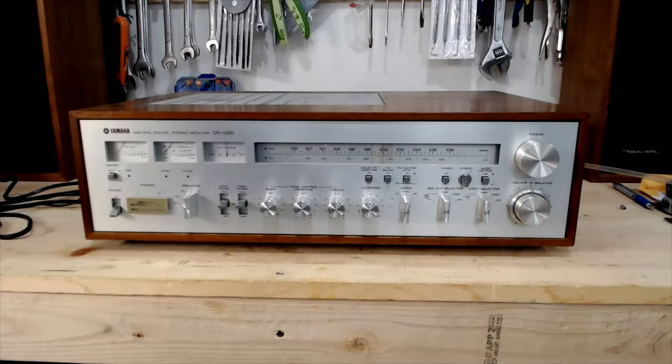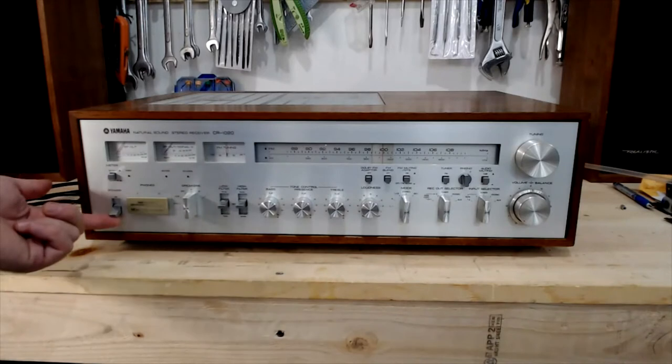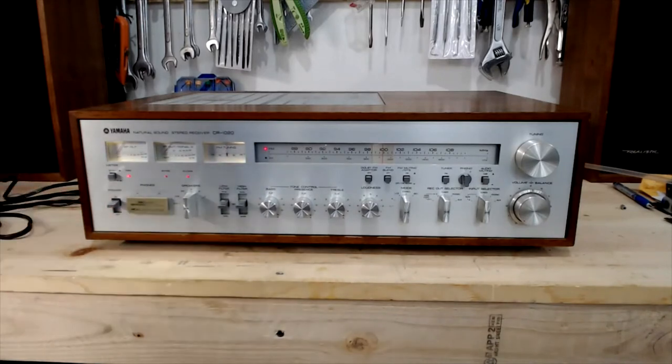What I want to do is turn this on, see how quickly it comes in or out of protection, just so I have a baseline to go from, and then we'll crack it open and look to see what's going on. So I'm going to turn it on and see what happens. The relay just clicked and there was a pop.